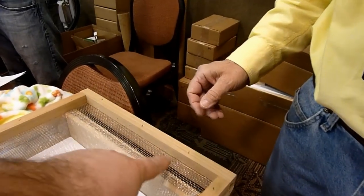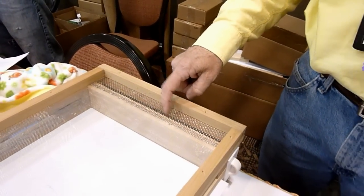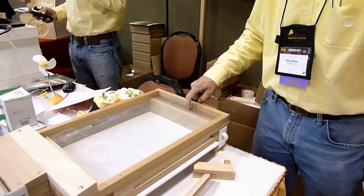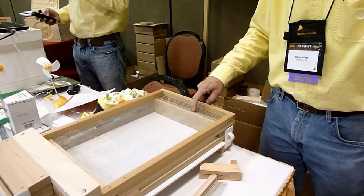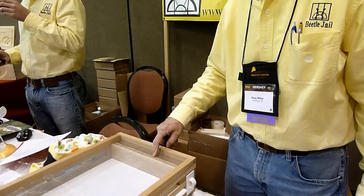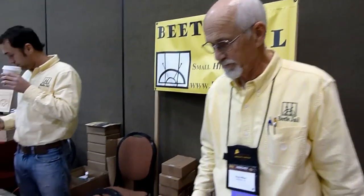The beetles fall through the screen — this is a number seven screen. Number eight is a little too small, the bigger beetles won't go through it. And number six is a little too big, some bees can go through it. So number seven is the answer.